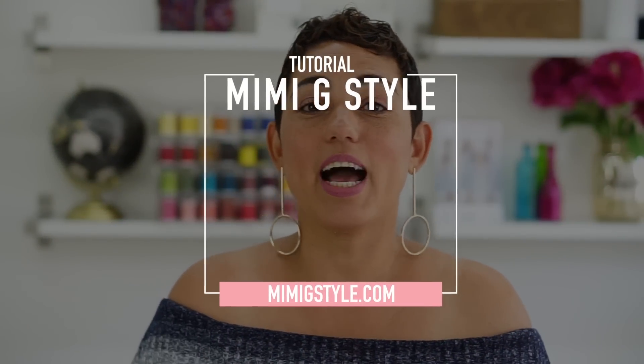Hi guys! I'm doing another tutorial for you. I'm sorry I haven't done one in a while. We've done some sew alongs and other things, but it's been a minute since I've done something from measurements. Today I'm going to show you how to make a really quick and easy dress. Let's get started.